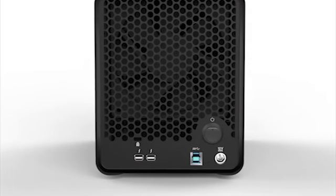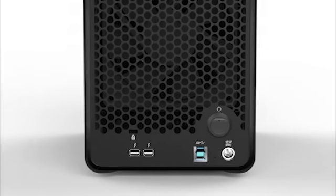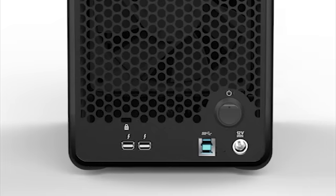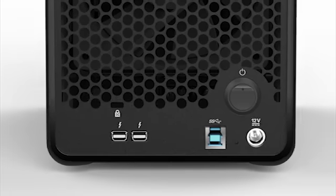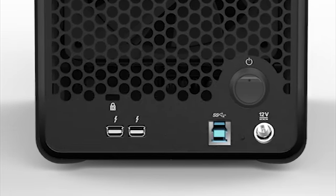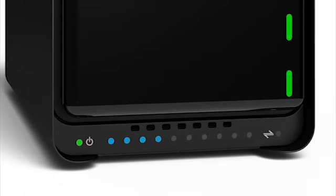USB 3 and 2 Thunderbolt ports allow you to not only have direct connectivity to the Drobo, but also allow you to daisy chain additional Thunderbolt devices. A lot of devices out there today have a single Thunderbolt port, but the promise of Thunderbolt is not only high performance, but also daisy chaining multiple devices on the same high performance bus.